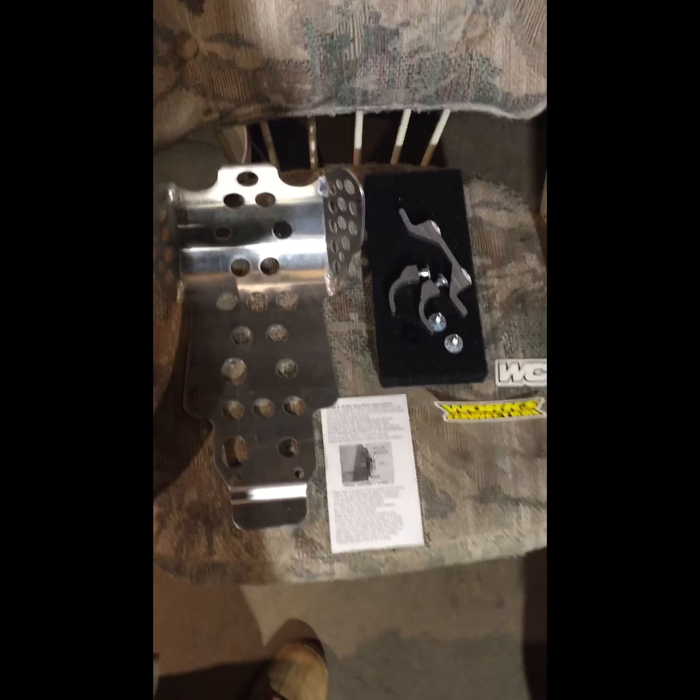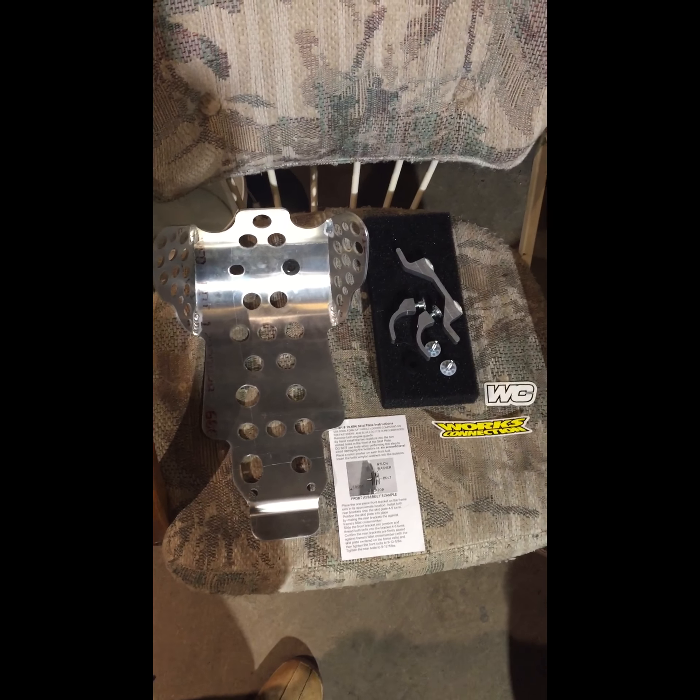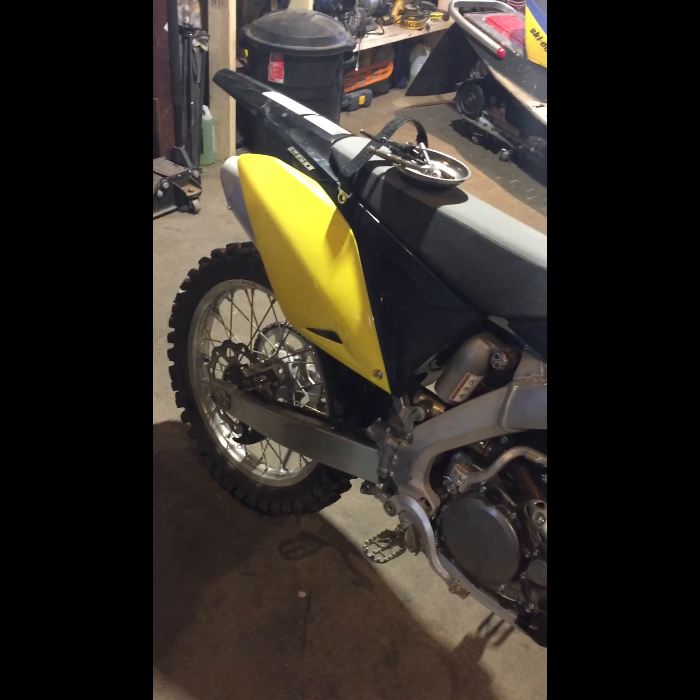Well everyone, in today's video we're going to be installing a WORX Connection Hard Enduro Skid Plate on the 2016 RMZ 250. Looks to be a relatively simple job. First thing we're going to do is remove these stock factory little plastic bash guards for the water pump. It's only one bolt, so we'll time lapse that because that's pretty simple.